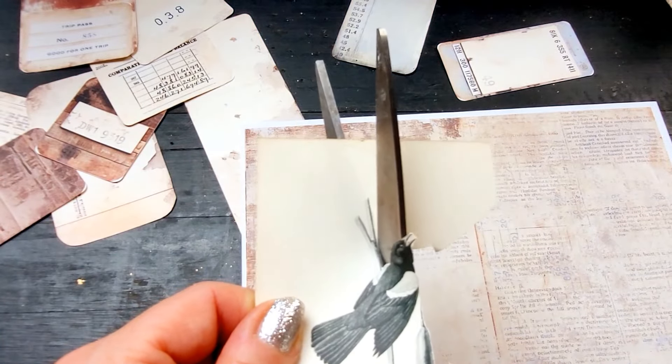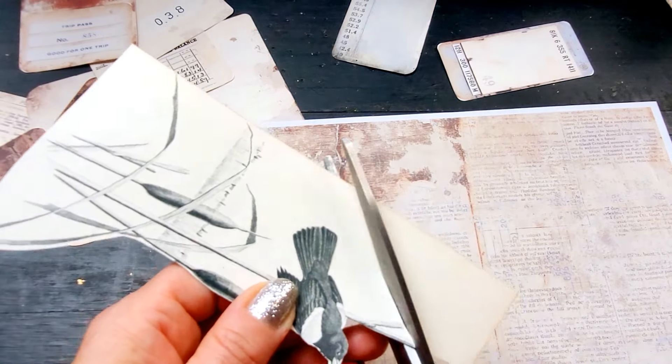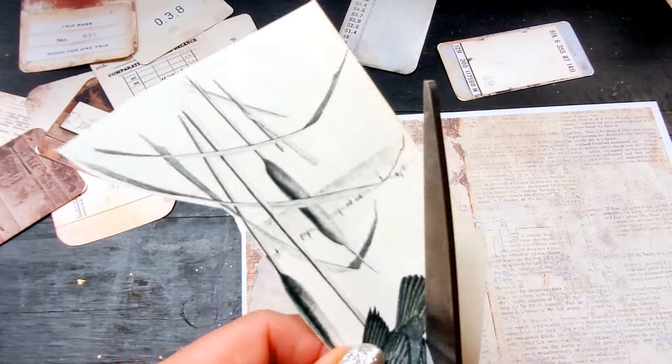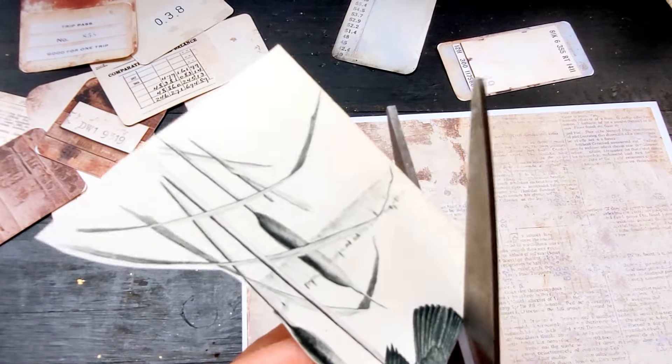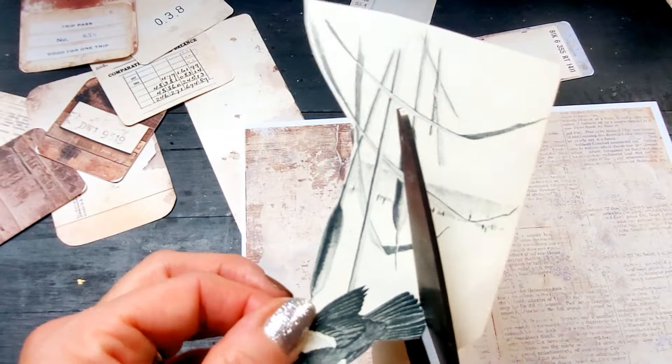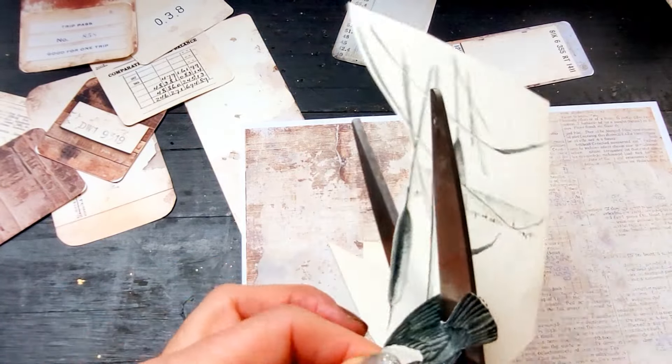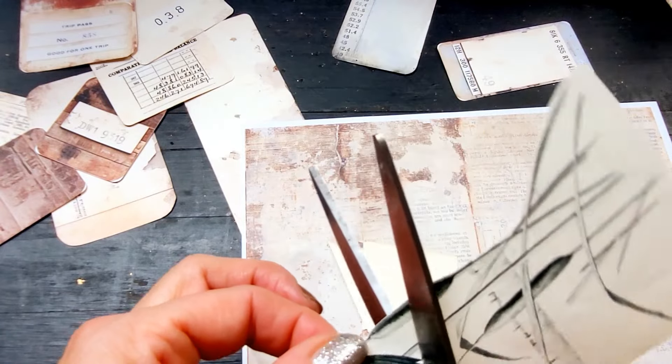I didn't know what to create. I didn't feel like working on my two journals that I have on the go right now. I didn't feel like I had the energy to sit down and create things that will go in the two journals I have right now, but I needed inspiration — I needed to feel creative.